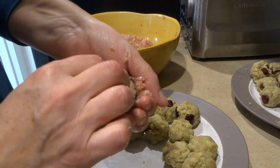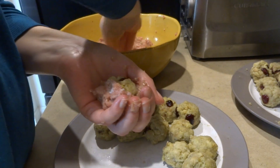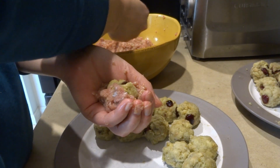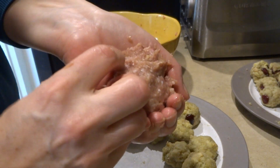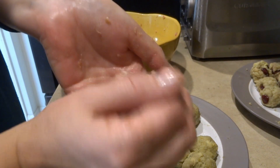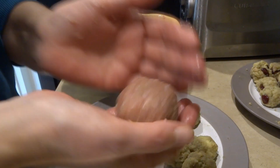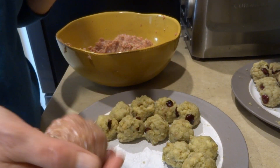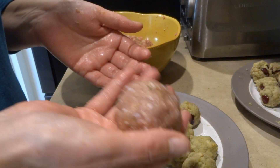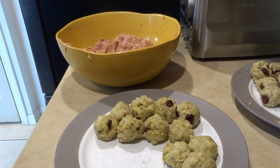Just cup it, get a piece of ground turkey, flatten it out, and it all comes together. I'm going to finish assembling and then show you how many I made and how good they look.